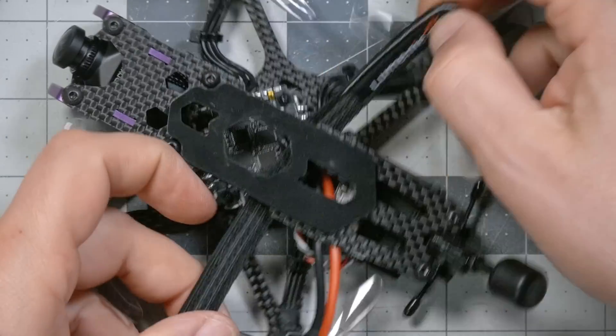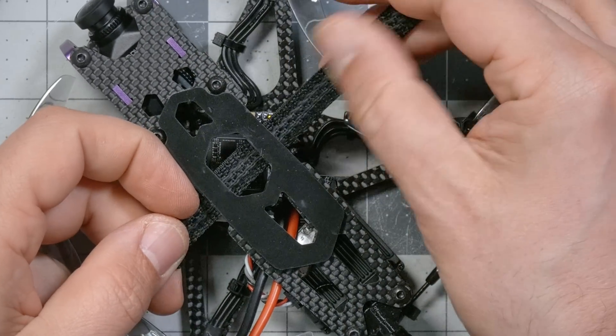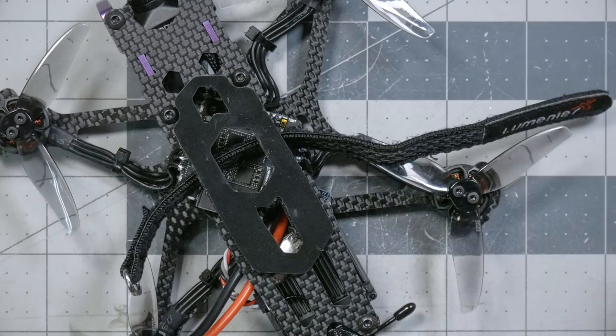Other than the T-mount specifics, the installation of props is the same as any other quad — just make sure you get the props in the correct out-rotation per our configuration. Now that the props are on, the next thing is to mount the battery. You take your battery strap, pass it through the frame with the grippy side up so it's gripping the battery, then slap the battery on, strap it down. But there are complexities to it.